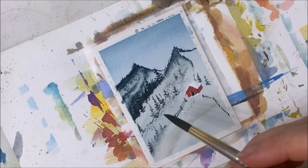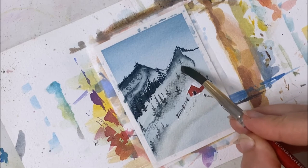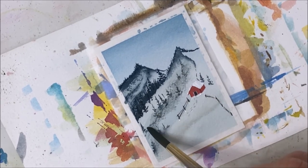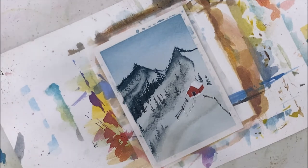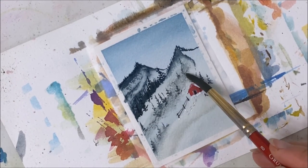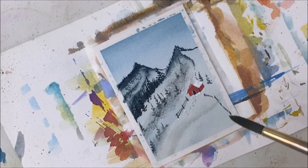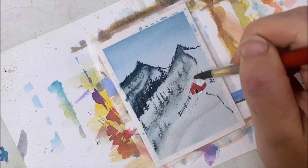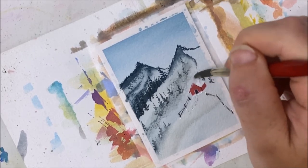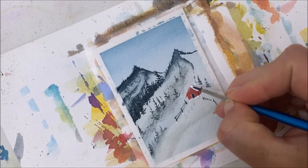I'm not totally satisfied with these trees, so I've just taken some watered down blue and added it. Oh my gosh — I just smudged the red and the white. Things were going so well. Let's try to fix this.